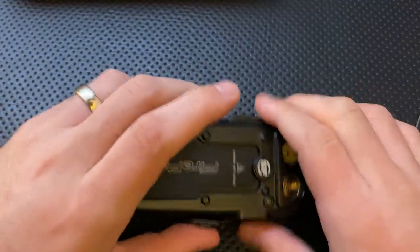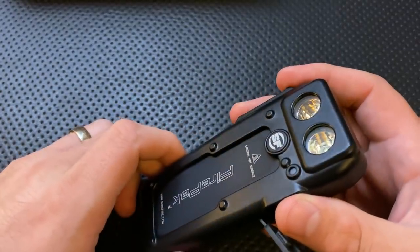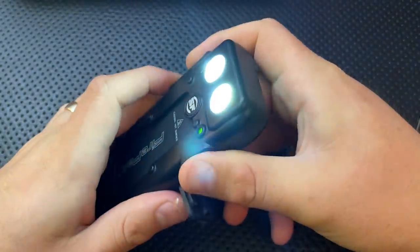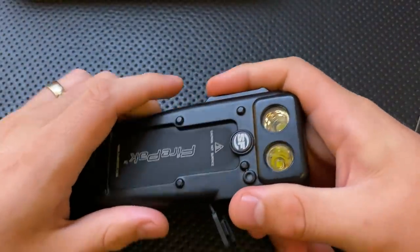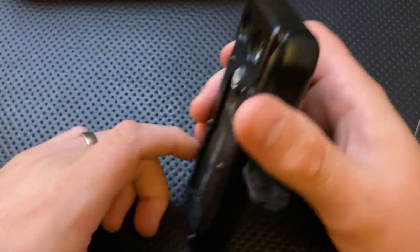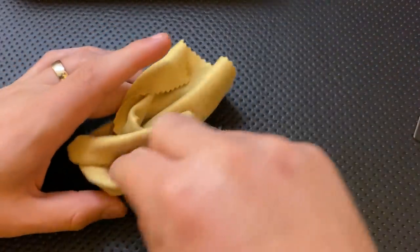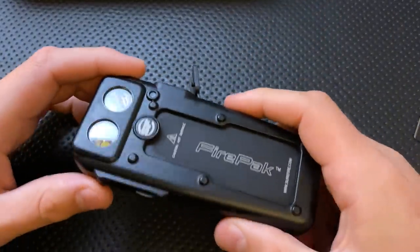Brightness on this guy is quite good. We are looking at a 1,500 lumen high, and I truly do believe that, for about an hour and a half worth of charge on this guy. And then you have a 100 lumen low mode for 10 hours. The other modes in between are sort of unspecified, but you're going to be getting someplace between 1.5 and 10 hours there. That's absolutely a lot of brightness, and even at the low mode this is reasonably bright. You might be able to get a lower setting if you turn it on with the app, which gives you a wider range.